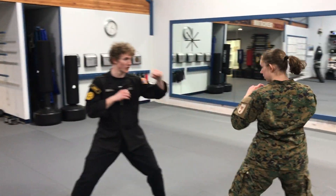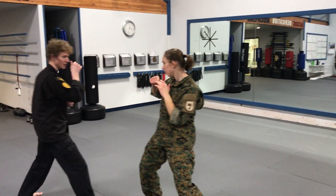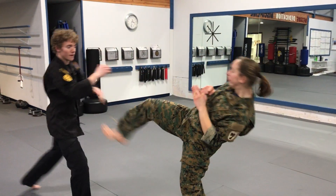Right, faster. Bring up the knee. Kick. Faster. Up kick. That's better.